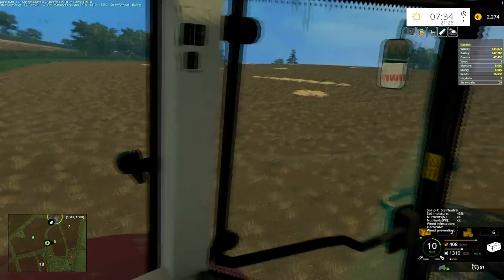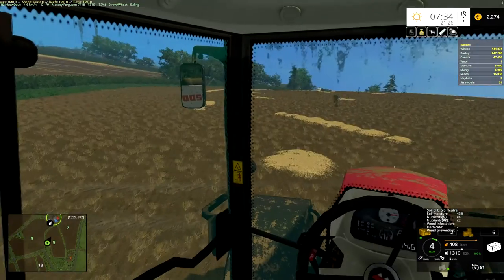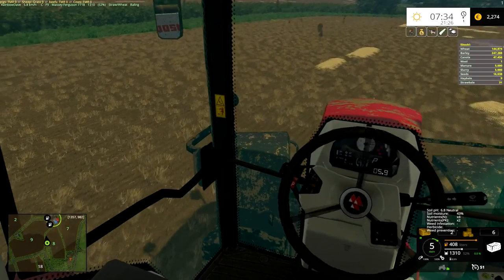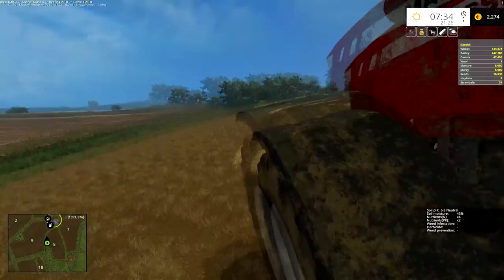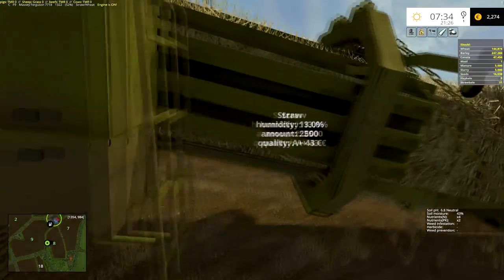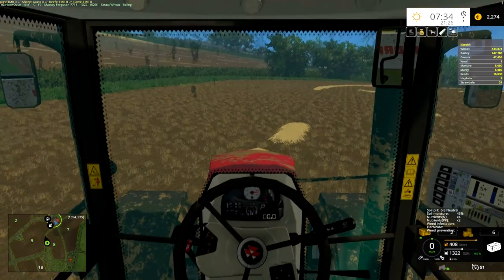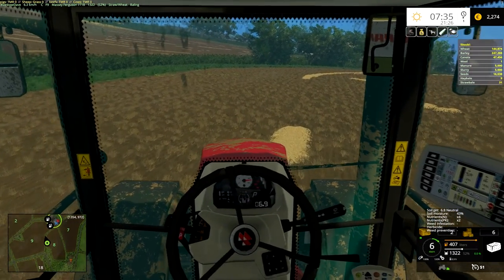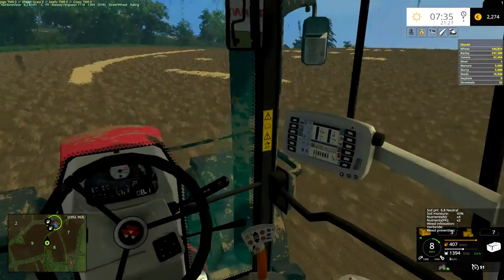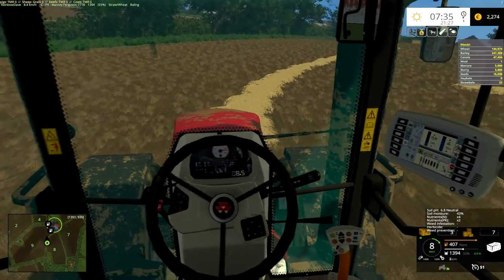This is actually really nice and relaxing. I know it's probably a complete waste of time and fuel and money in reality, because we're going to get something in the region of 43 euro per bale — 13% humidity though, so a nice low moisture content. We've just dropped a bale off the back there.